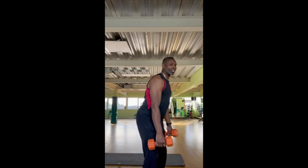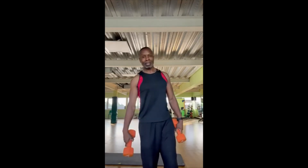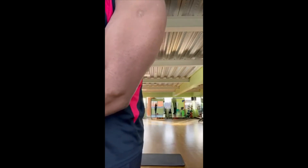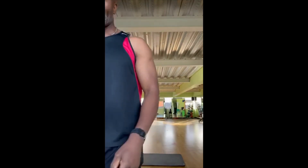Arms down and then stand tall. That's it for today — the tricep exercise, the back of the arm. You've got that. Rest for 20 to 30 seconds, do two or three more sets of that and that's it. Have a good day.